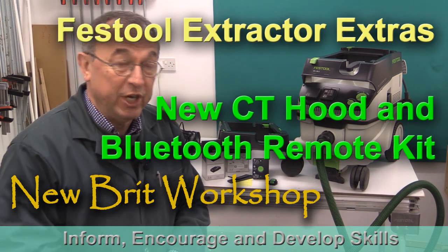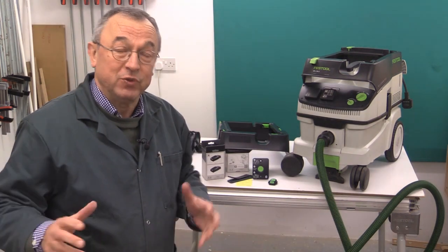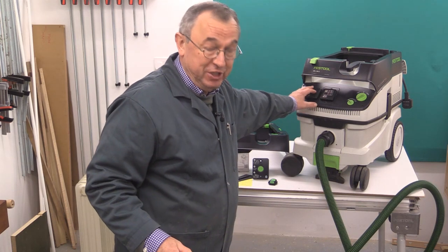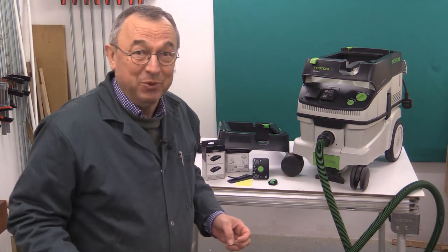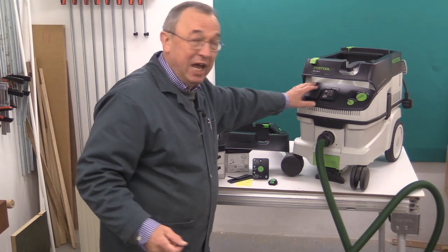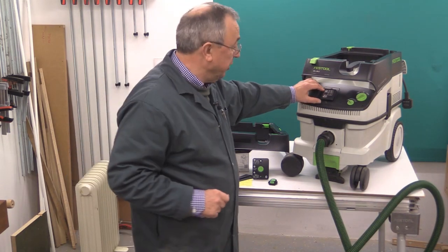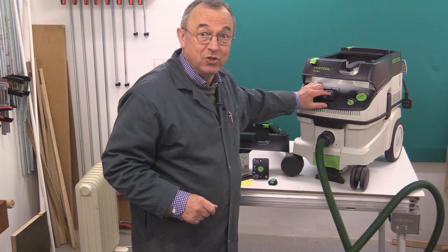Very recently, Festool UK kindly sent to me some bits and pieces which allow you to upgrade your CT extractor. My CT extractor — this is the CT26 — I've had this for about six years. It was part of my first Festool purchase when I bought my Capex saw and a few other bits and pieces, and it's done an excellent job. The only thing I've done to it is, a long time ago, added a second socket.